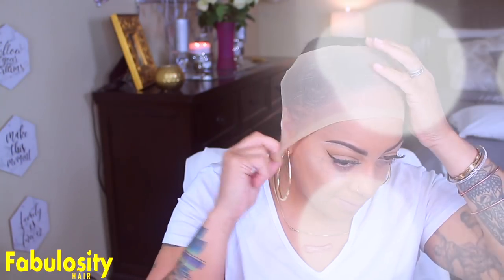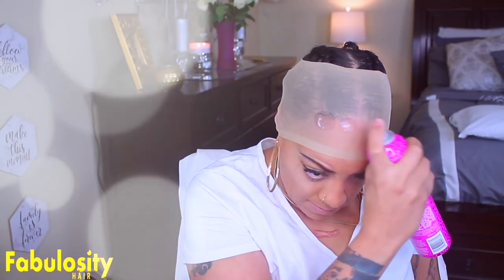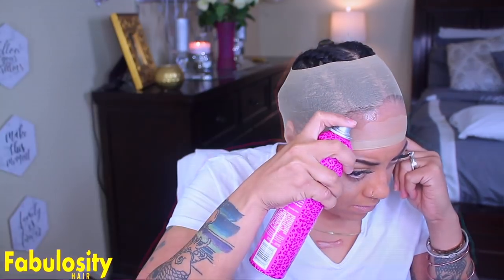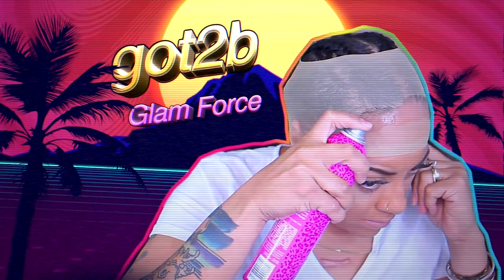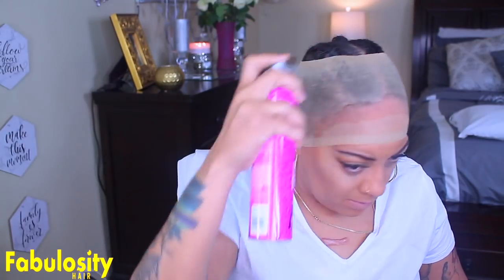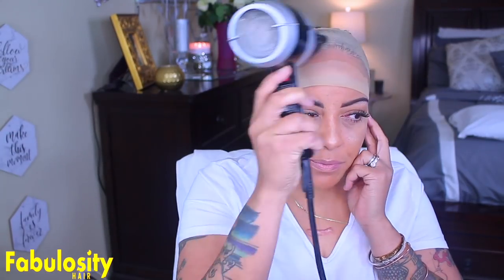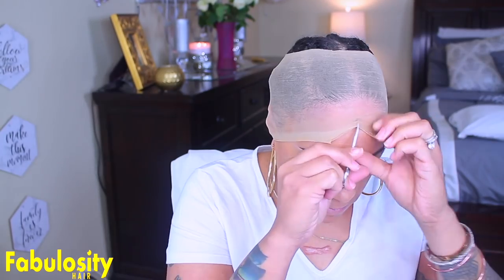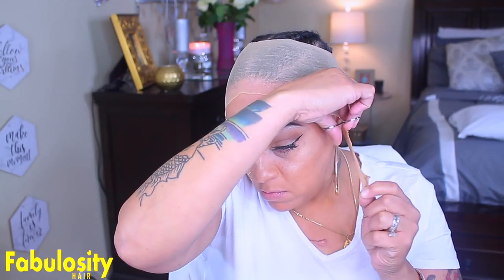Today's video is sponsored by Fabulosity Hair, where you can get some really unique lace braid wigs. The wig I'm going to show you guys today is the Sheila unit. Before we do that, I'm just going to show you how I styled it, which was with a ball wig cap method, along with my favorite hairspray, the Got2b, along with the gel.